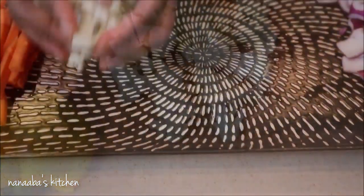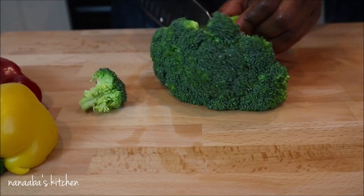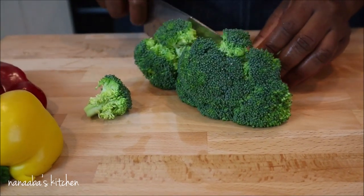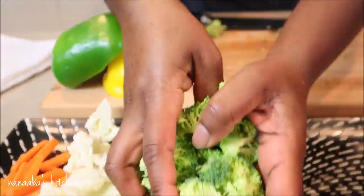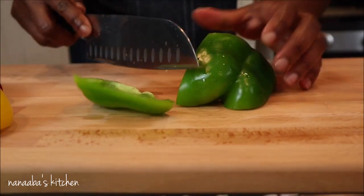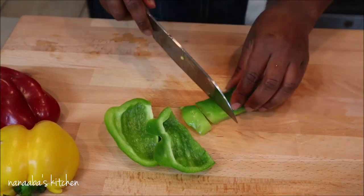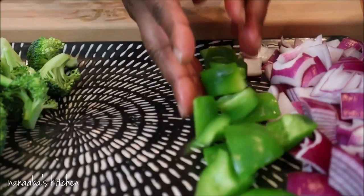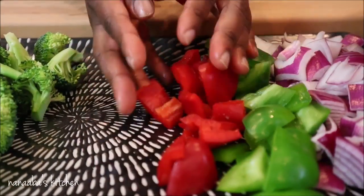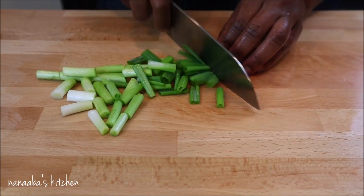I'm cutting vegetables into bite-sized pieces so that we have that great texture. This is another one of my love letters to my vegans and vegetarians — there will be no animal protein in this preparation. I have a variety of ingredients being prepped: carrots, broccoli, cauliflower, onions, garlic, and shallot onions are all done, and now I'm working on my bell peppers.